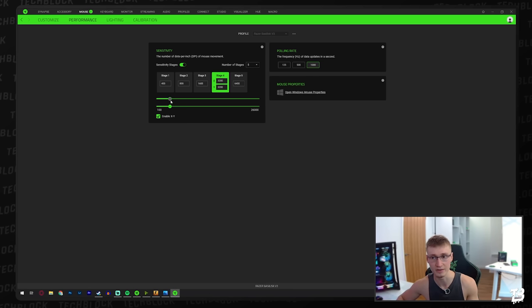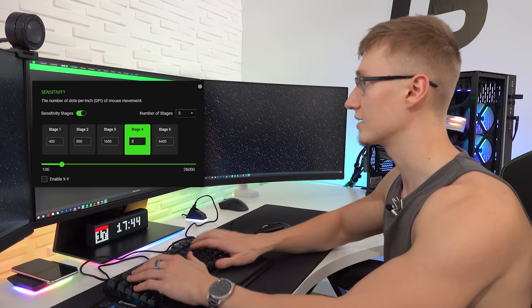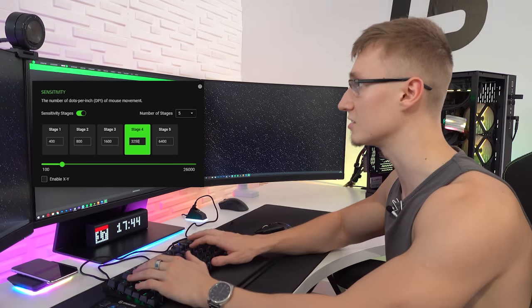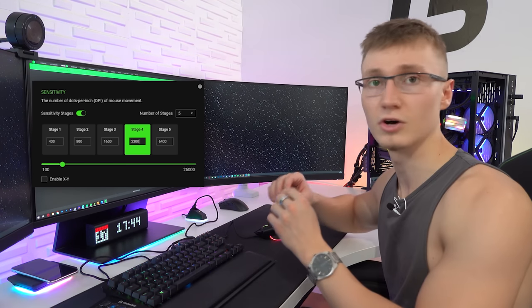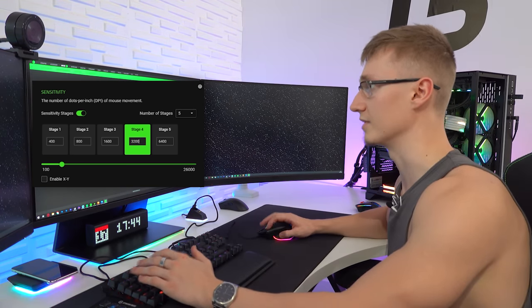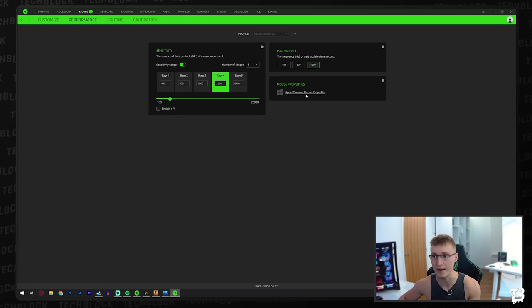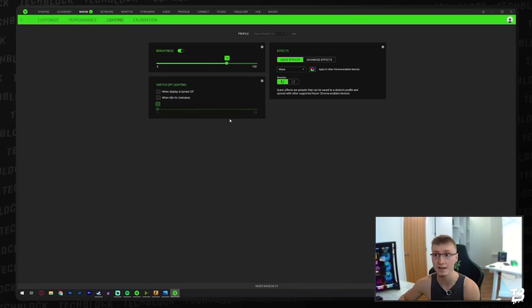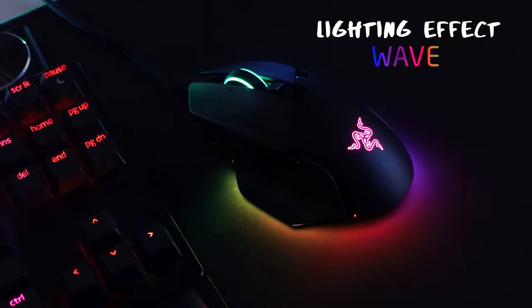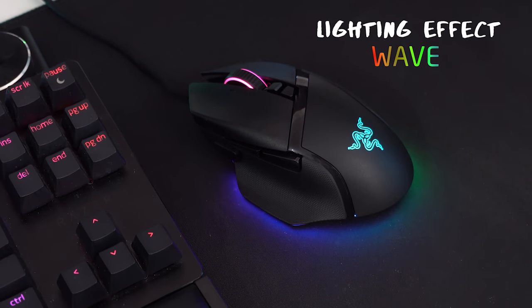In the performance tab you have the usual stuff: five sensitivity stages, which you can drop to one, two, three, four, or five — whatever you want. The X axis can be different from the Y axis. The sensor does DPI increments of 50. There's also polling rate and lighting effects — let's max out the brightness since we're not on wireless, why not.